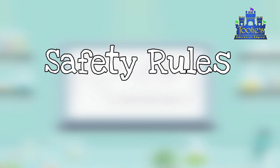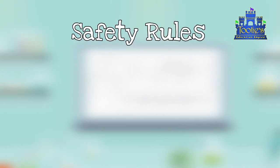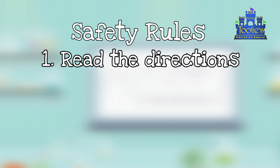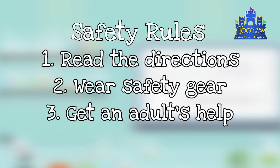So let's talk about rules for science experiments. We must first read the directions. Number two, make sure your body is safe and you're protected from chemicals. The third thing that you need to do is get an adult!